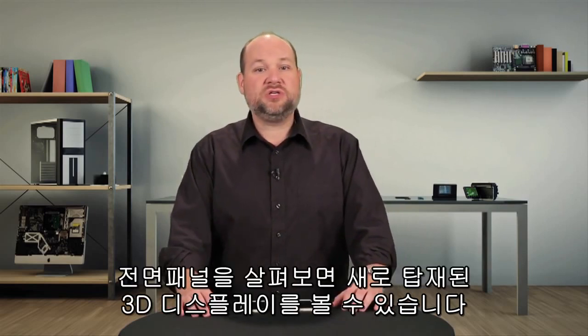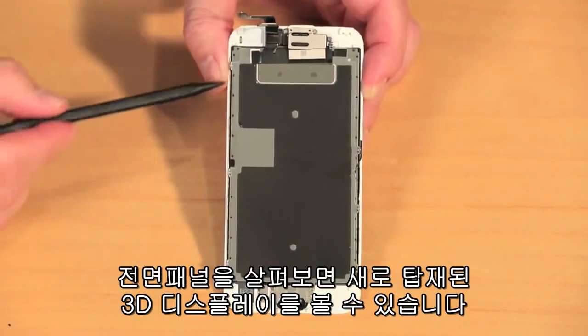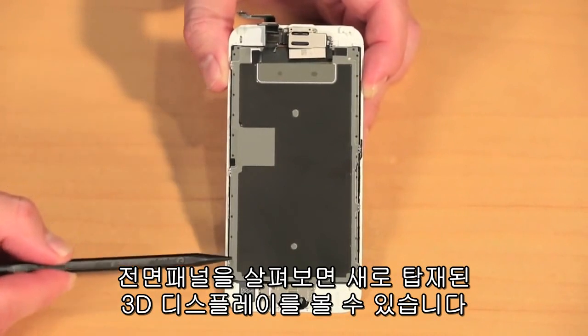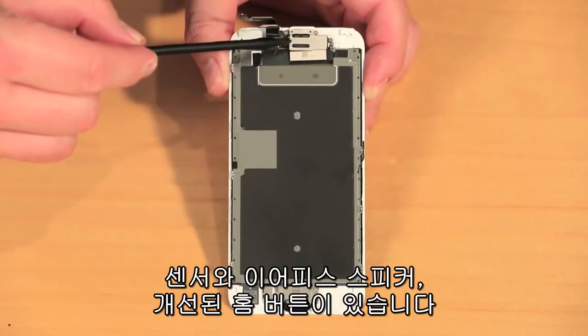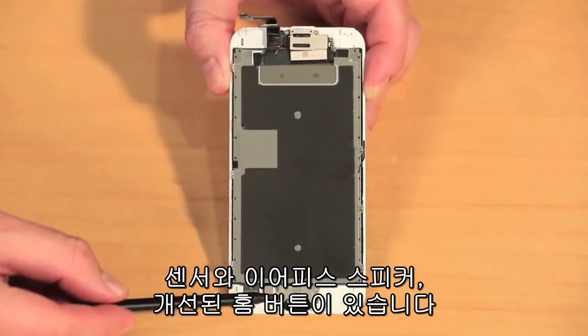Turning our attention to the new front panel assembly, we find the new 3D Touch display, a 5-megapixel FaceTime camera, which is an upgrade over the older phone's 1.2-megapixel unit, sensors, an earpiece speaker, and the improved home button.